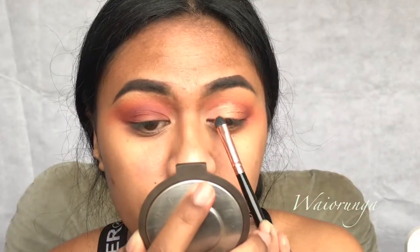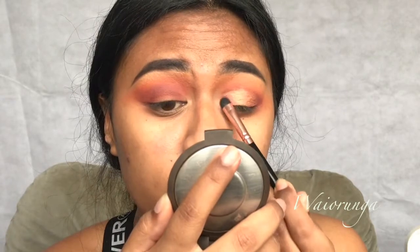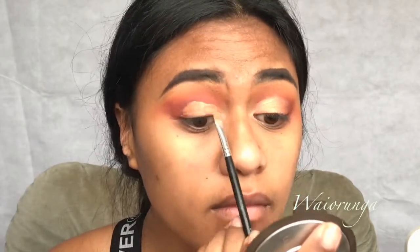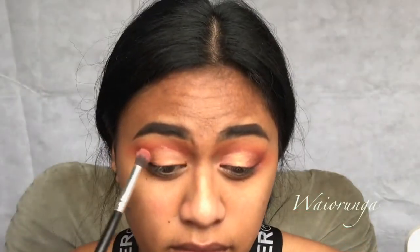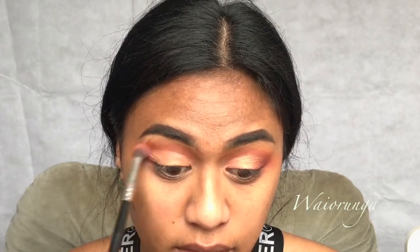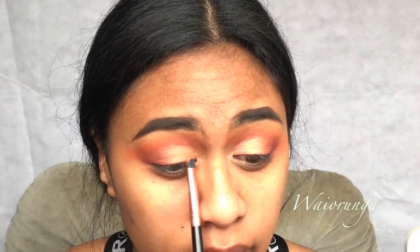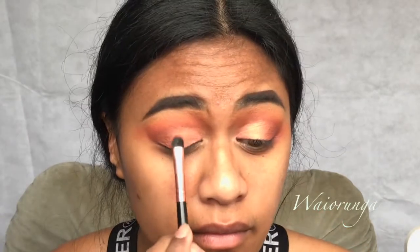Now I'm going in with this beautiful chrome pressed powder by Colourpop. I kind of messed up on this eye, so what I did was got a little bit of the transition shade and went over the top to blend it out where I messed up. Then I used the transition color and the orangey color again to blend, and went back in with the chrome pressed powder by Colourpop — it has like a pinky and goldy undertone. This video does not do it justice.